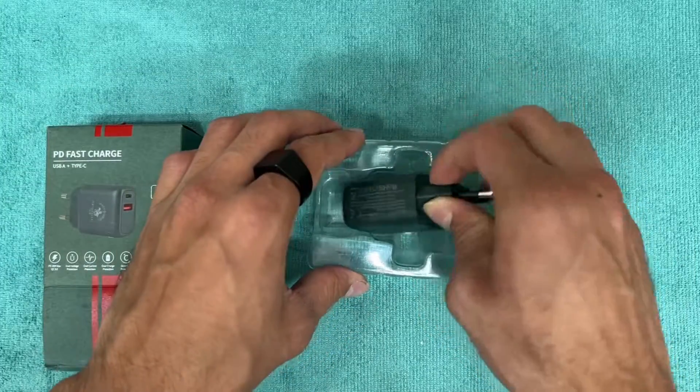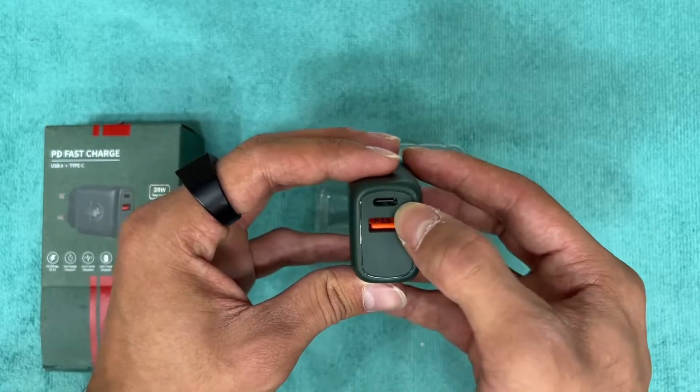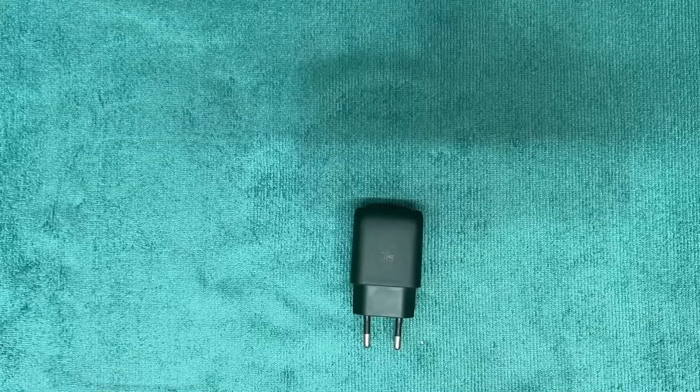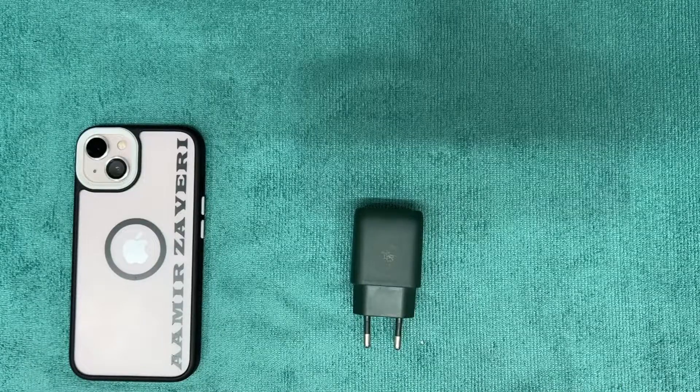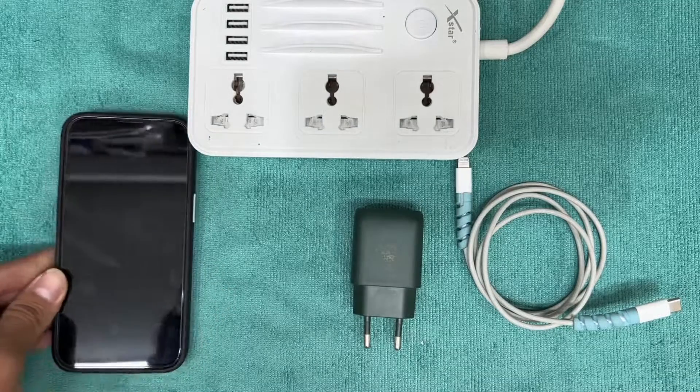So this is the power adapter of Santa Barbara. It comes with 3.5mm adapter pins, and it has a Type-C plus USB-A connector. We will compare this adapter with both iOS and Android devices and check its power supply.